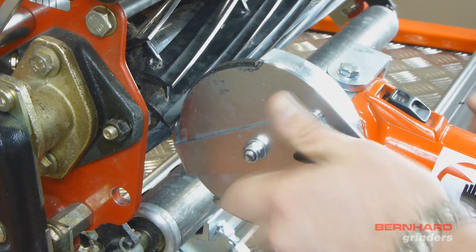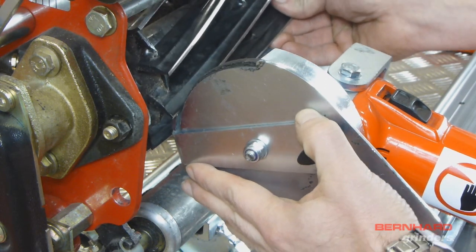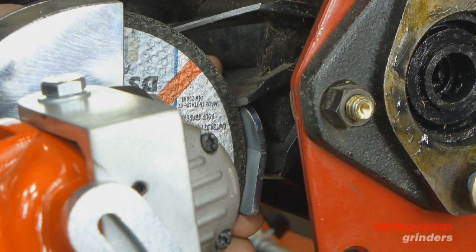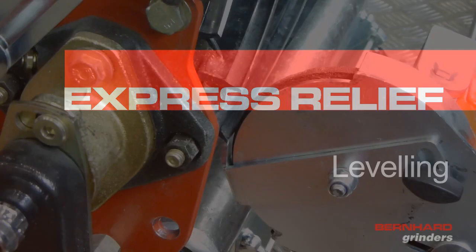The angle of relief can then be determined by raising or lowering the blade rest. This is done by releasing the rest thumb screw and moving the rest up and down. A lower blade rest position will give a steeper relief angle.